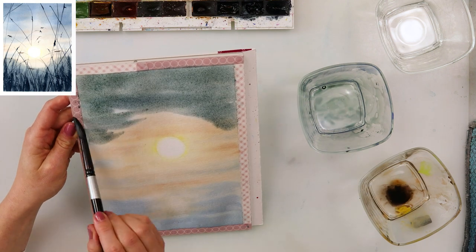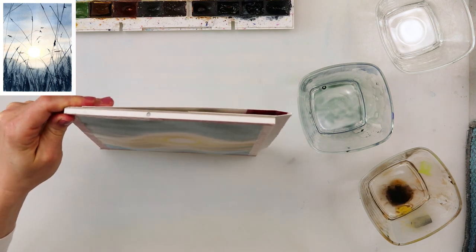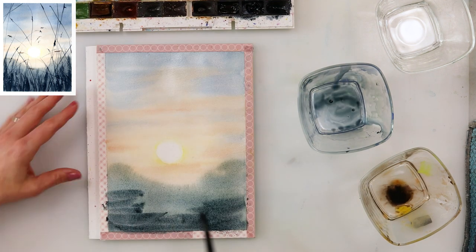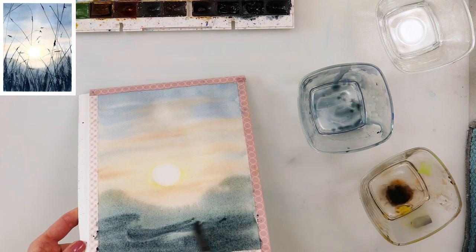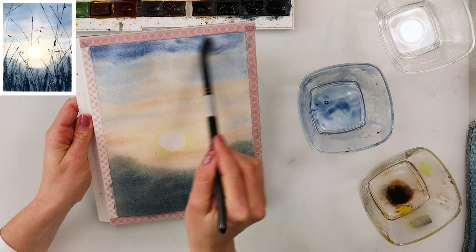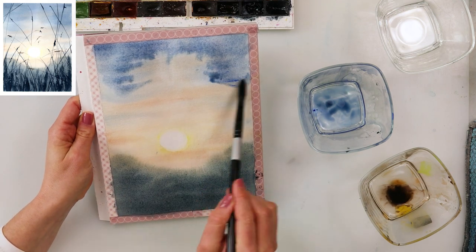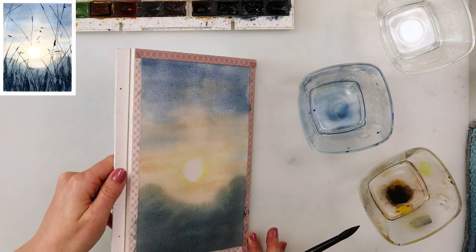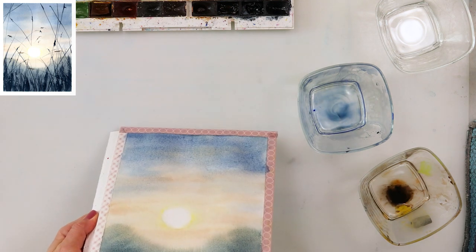Right now I've turned my paper around — this is actually painting the ground. I've added a little bit of green to my sepia and ultramarine to get that greenish-grayish color and painted in the ground. I've also tilted my paper for both the ground and the sky because I do want my colors to bleed slightly and mix.